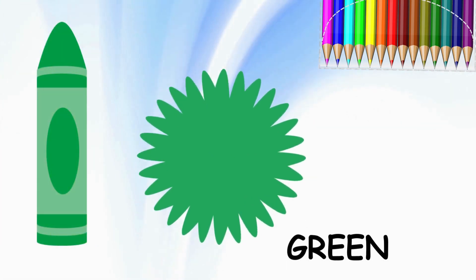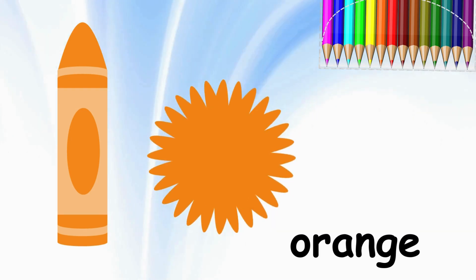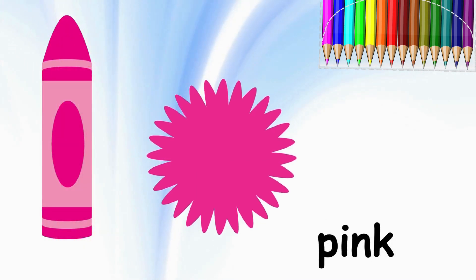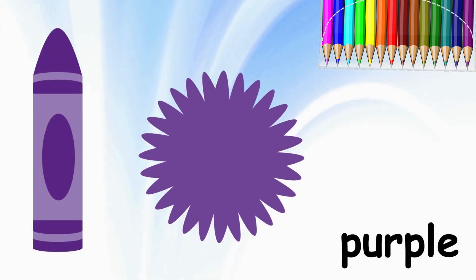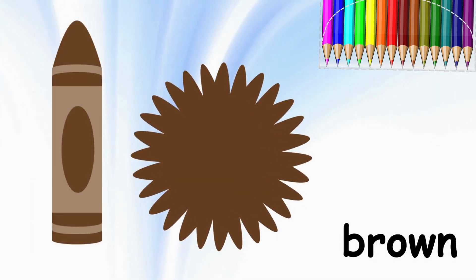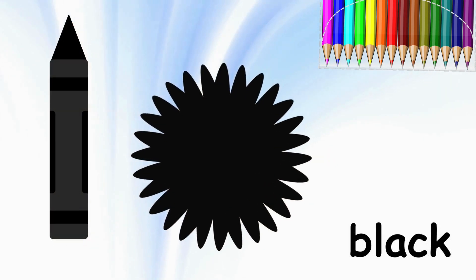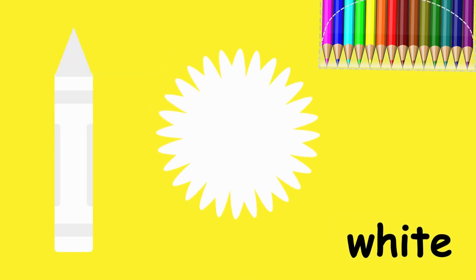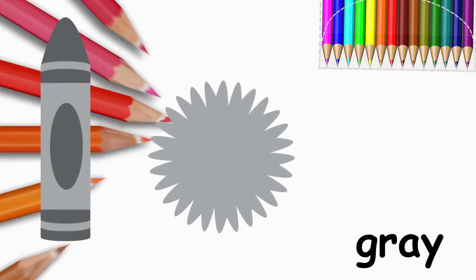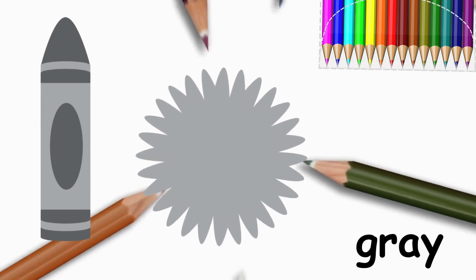Green, green, orange, orange, pink, pink, purple, purple, brown, brown, black, black, white, white. And there's one more. What is it? Gray, gray.